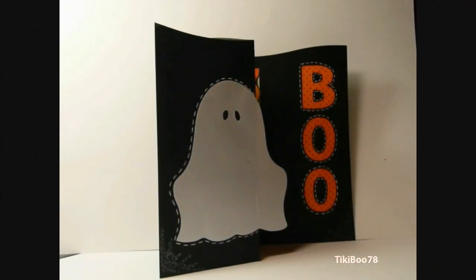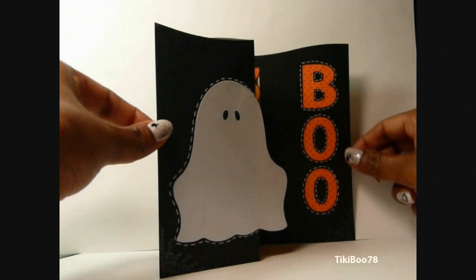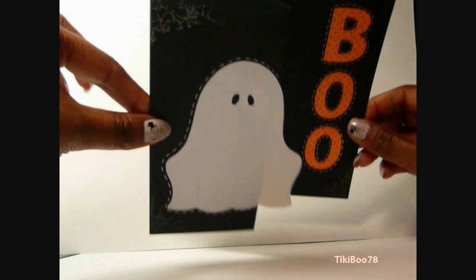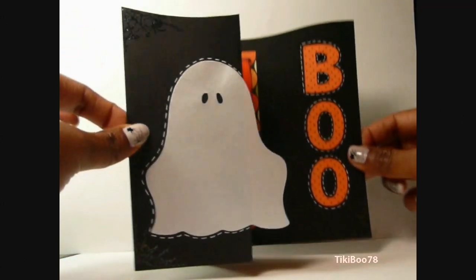Hello, and happy October 1st. Today's card is my design team card that I made for Cricut Cards Challenge, and the card this week is to make an S-fold card or a Z-fold card, whatever you like to call it.